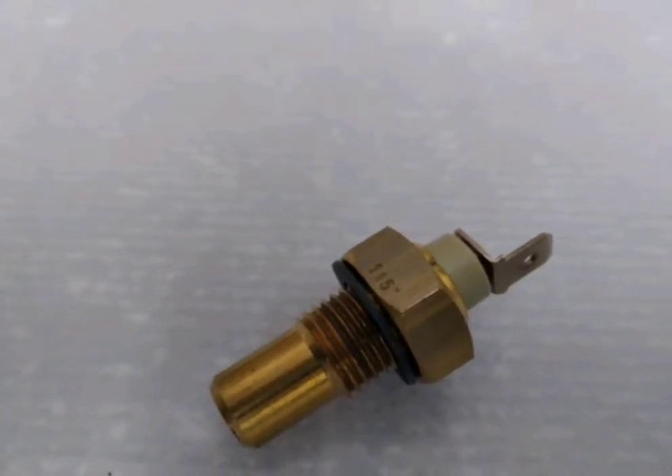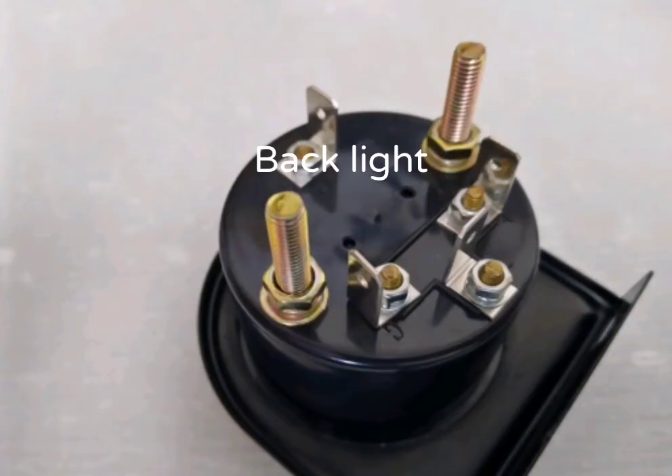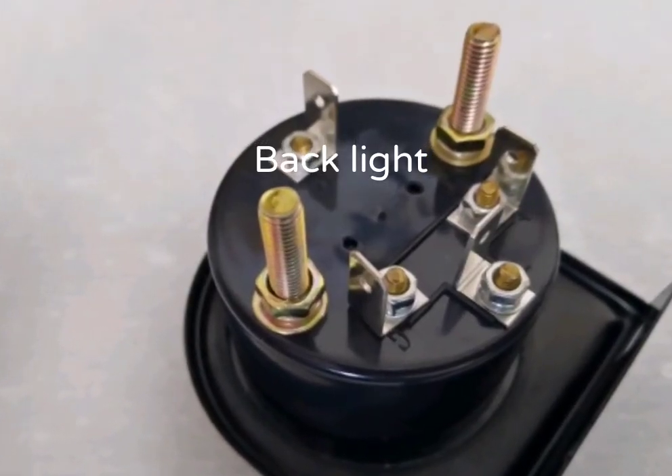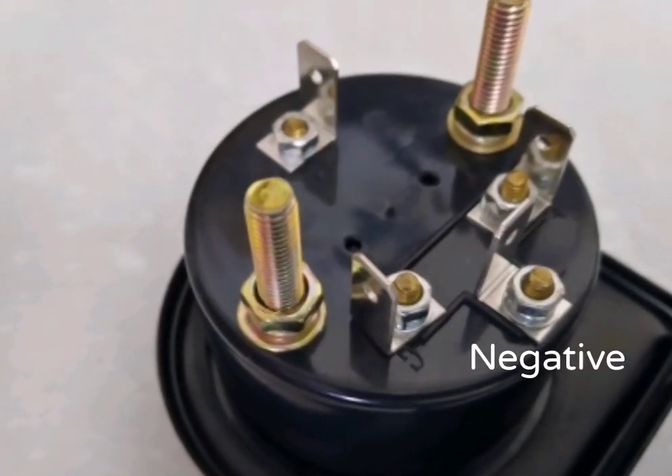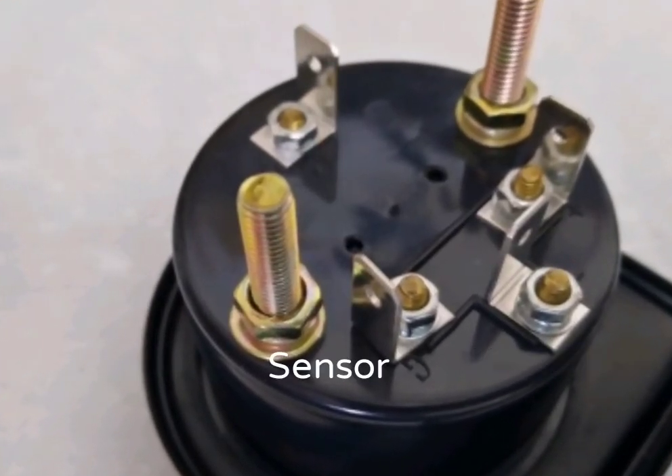The wiring for this gauge is very easy, requiring just backlight, positive, negative, and sensor wire.